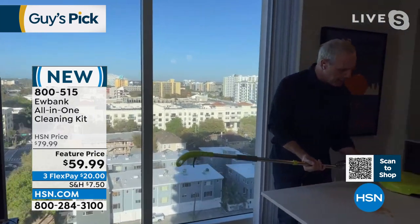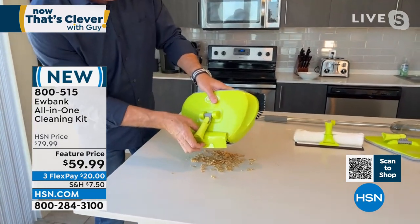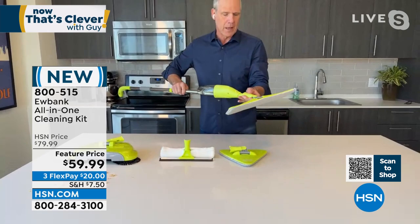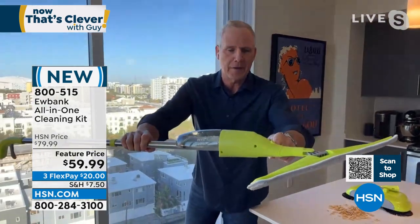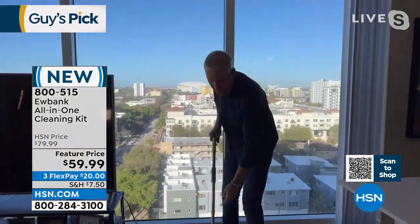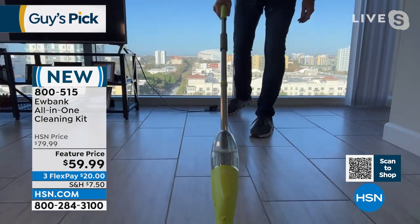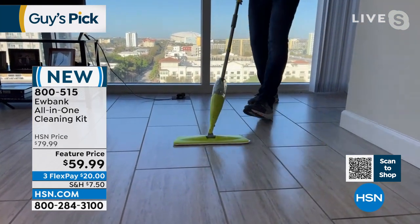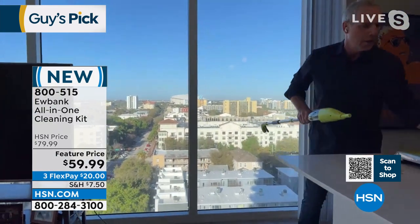When I want to empty it, I pop off the handle, hit the back flap, and empty it. Now watch how quickly I can go to mopping — it clicks right into the wide mop. At the end I've got a spray nozzle powered by the trigger, so when I want to mop I drop it down, hit a couple of squirts, and boom — I can glide across the floor. This is the 15-inch mop head.